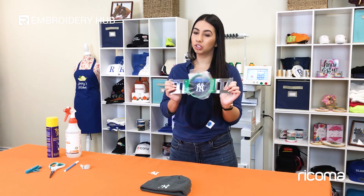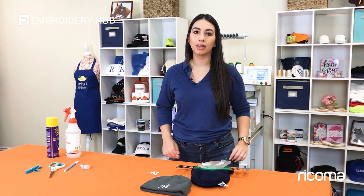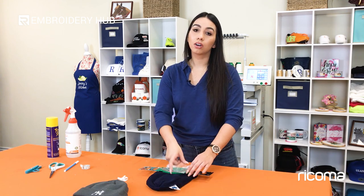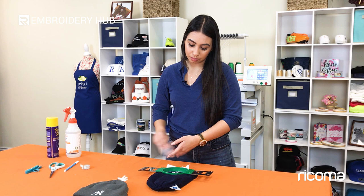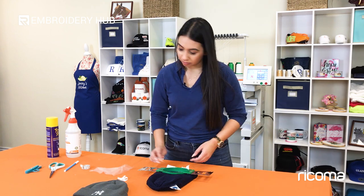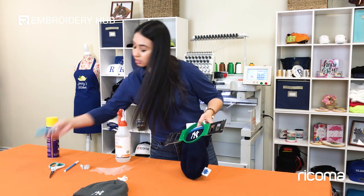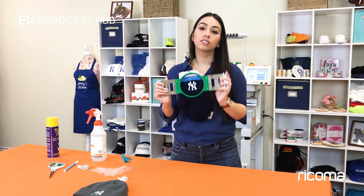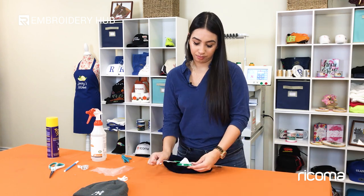Here we have our finished product — the embroidery is just done. I'm going to remove the tearaway and the aqua top and we should be done. To remove the aqua top, all you do is tear it away — it's very simple to remove. For any excess, you can spray with water or use snips to get it out. Aqua top's off; now I'll remove my tearaway like normal. Here we have it — the finished product, perfect for a winter day or a cold day at the ballpark.